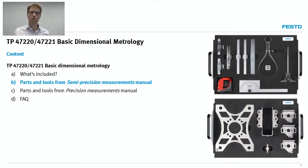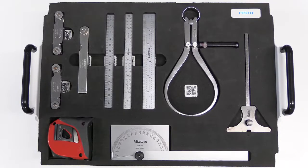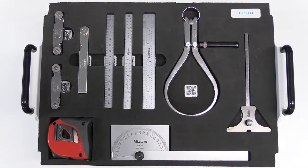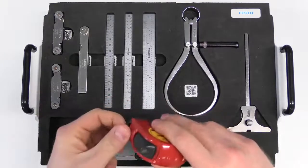The line between the two manuals is quite arbitrary, but just to give you an idea: we consider a tape measure to be a semi-precision measuring instrument — it's pretty basic — but we consider a micrometer to be a precision measuring instrument. Let me switch view here and introduce you to the tools we supply with the semi-precision measuring instruments manual. You will recognize most of these tools as they are used pretty much every day.